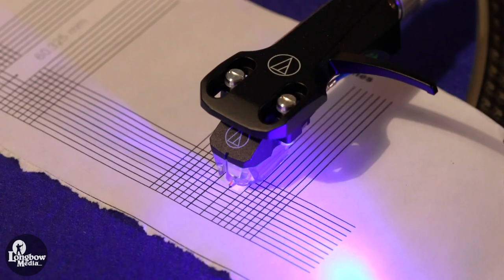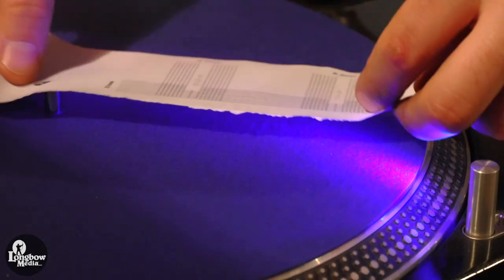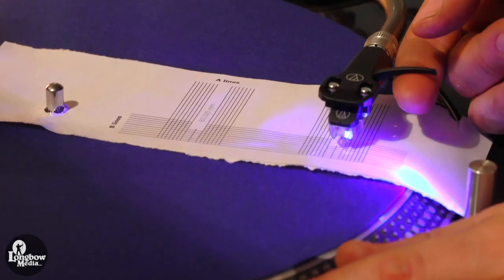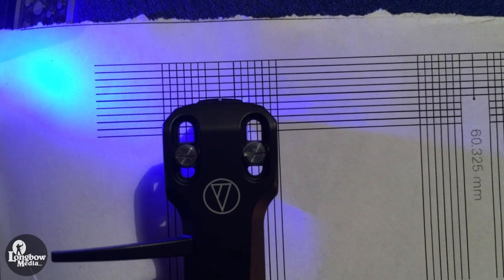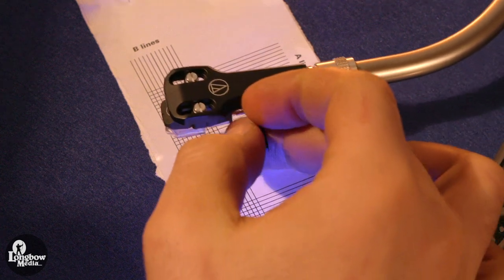To set the tangency and overhang, you will need a special turntable protractor. There is a link in the description to a free protractor from Audio-Technica. Print out the protractor and place the spindle through the illustrated hole. Align the tonearm with the center of the outermost grid and set the stylus tip on the point. Align the sides of the cartridge with the A set of lines and align the front of the cartridge so that it is parallel with the B set of lines. Repeat this process for the inner grid.